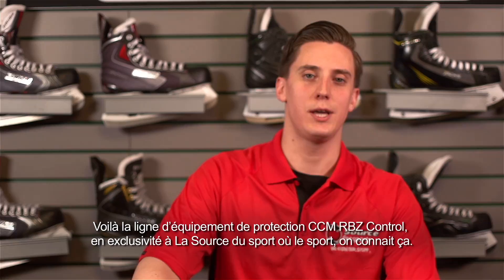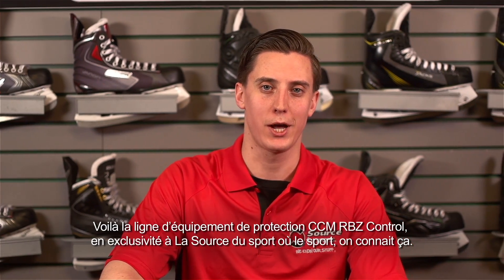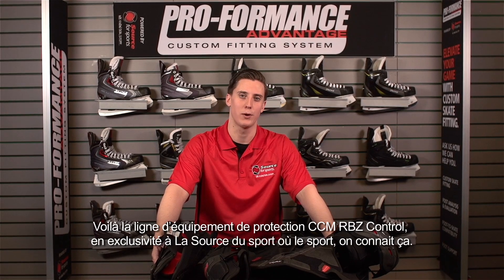This is the CCM RBZ Control line of protection, exclusive to Source4Sports, where we know our stuff.